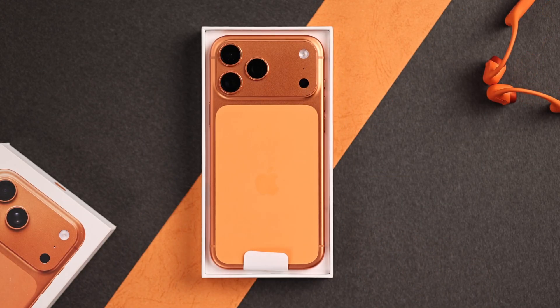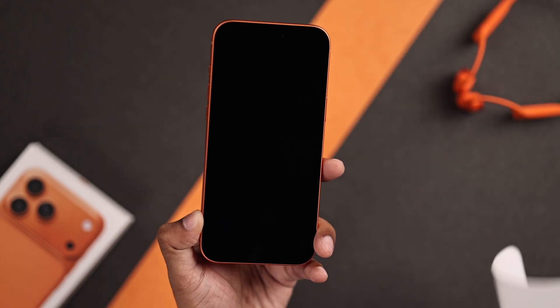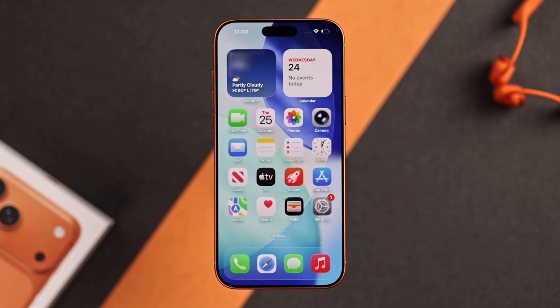Just got your iPhone 17 Pro Max and ready to set it up for the first time? Let's go through the initial setup and get your iPhone 17 Pro Max activated.